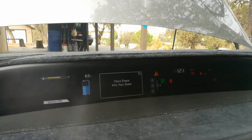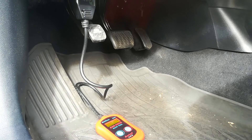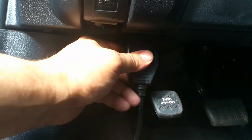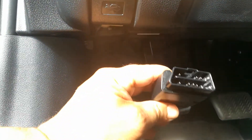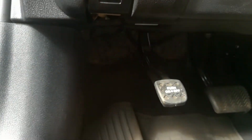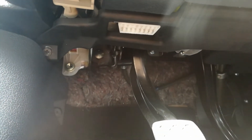Let me show you where the OBD2 port is located. This is the driver side footwell where your brake pedal, parking brake, and everything else is. This is the OBD2 port. If I remove this cover — the great thing about these scanners is they can only go one way, you can't do it backwards. Right underneath where that white plug is, that's going to be your scanner port.